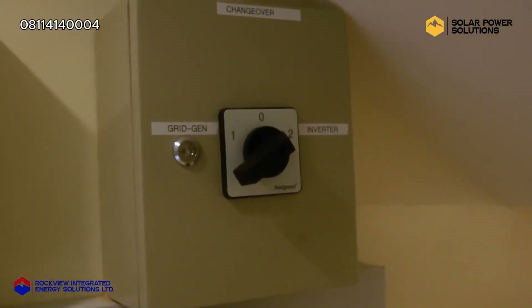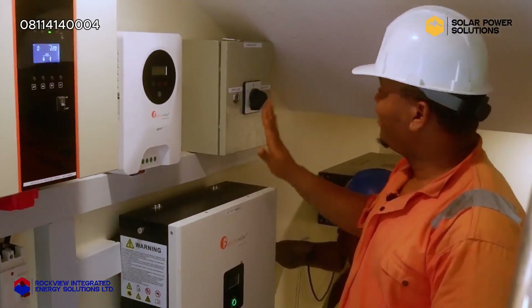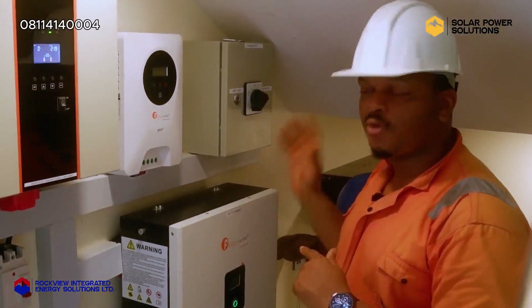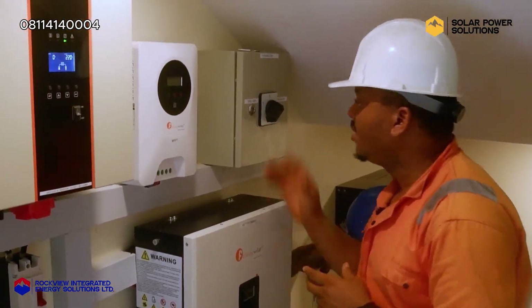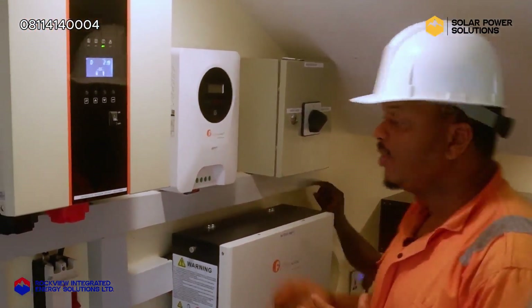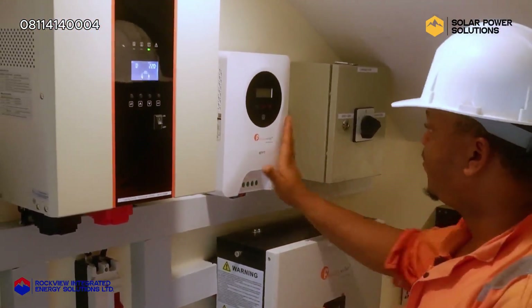In position one, we have grid and generator supply, and in position two, we have inverter supply. We have placed it in two so that whenever NEPA takes light, the inverter will automatically kick in and supply the house with consistent power. Right here we have the solar charge controller — a 120-amp solar charge controller to manage the solar panels on the roof.